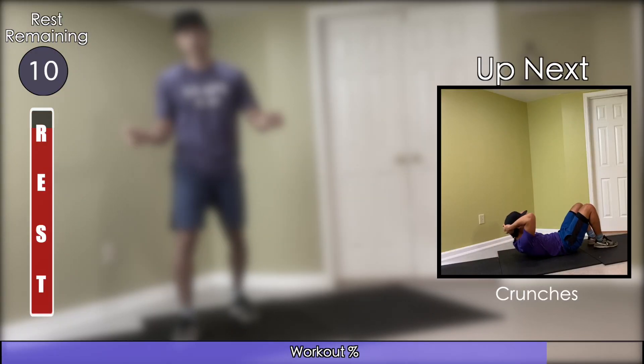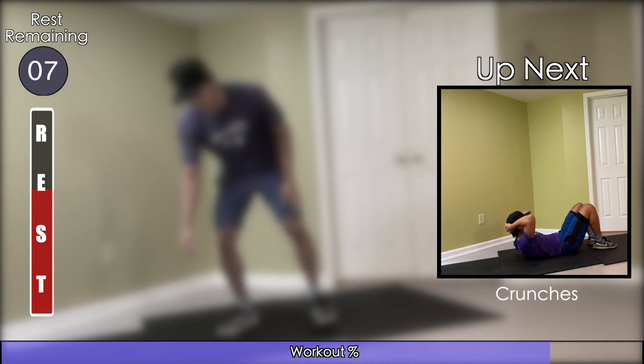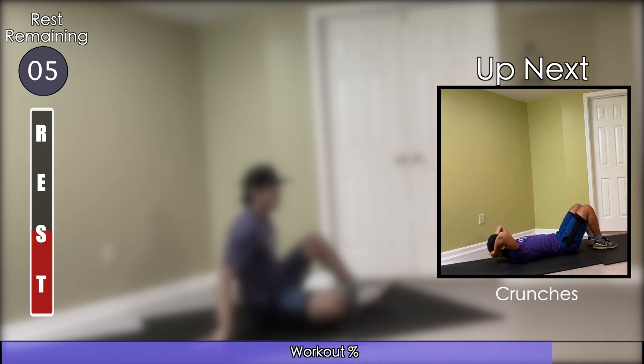We're going to head towards the ground again. You can place your hands behind your head or across your chest. Keep your core tight and come up for crunches.